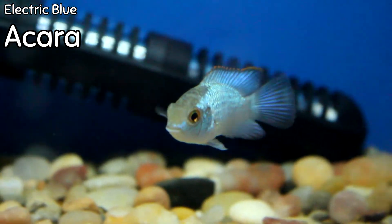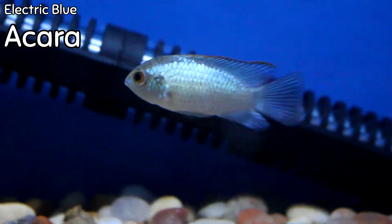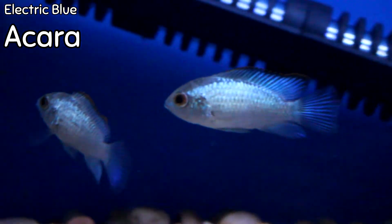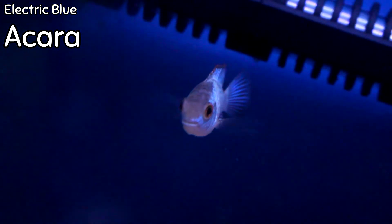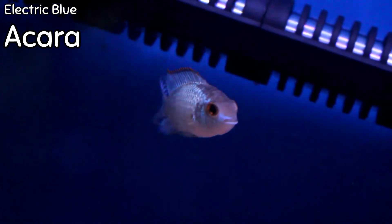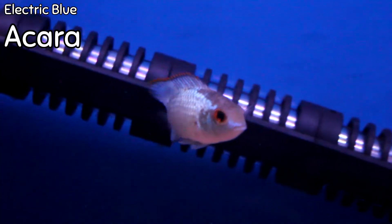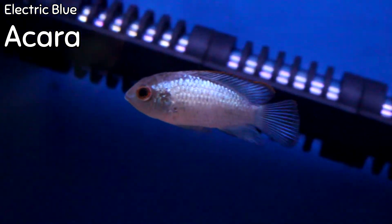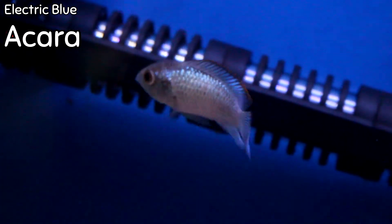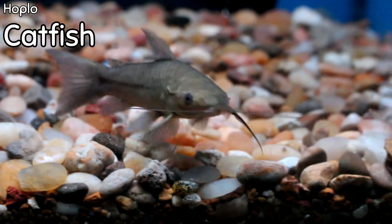I'm showing you this tank mainly because if you've watched any of my videos, you know how much I love the electric blue acaras. This is a fish that as it matures will get some orange and red on the fins and an electric blue center body. It's very compatible in a lot of situations — a smaller cichlid that is not as aggressive as its counterparts like the Africans and normal South Americans. Also coming into view is the hoplo catfish, which we don't have too often — a great little catfish for the bottom of a semi-aggressive tank.